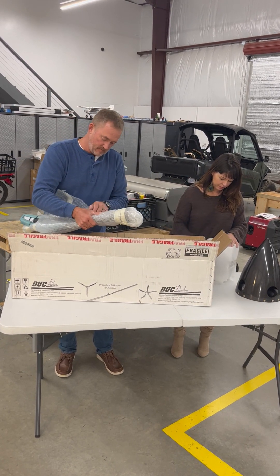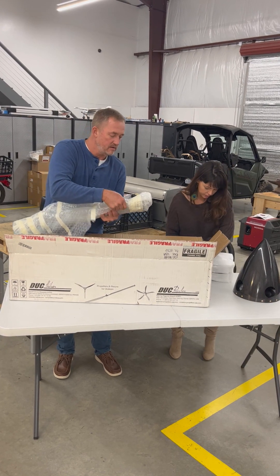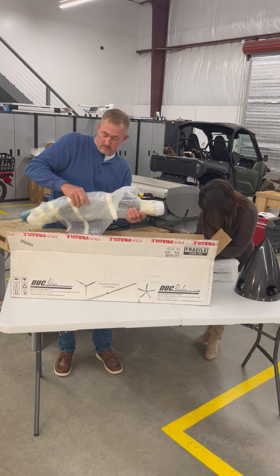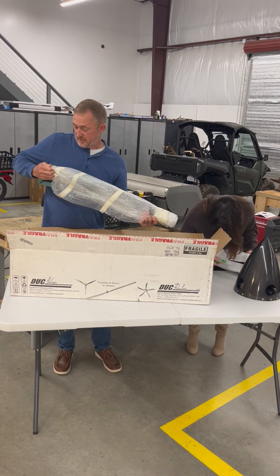Next week our Rotax 916 engine should be arriving.